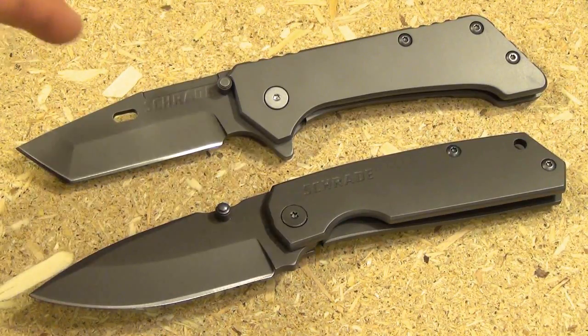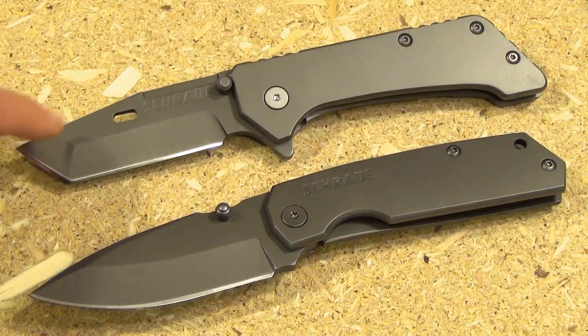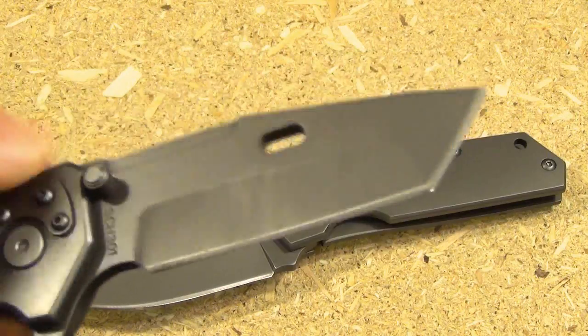Here is a size comparison — the Schrade 303 and this is the Schrade 301, which is basically the tanto version of the 303. Personally, I actually like the 303 better in terms of blade shape. However, if you think you might have to do some sort of emergency prying — which you shouldn't do — this tanto would be a little better in that pry bar role.